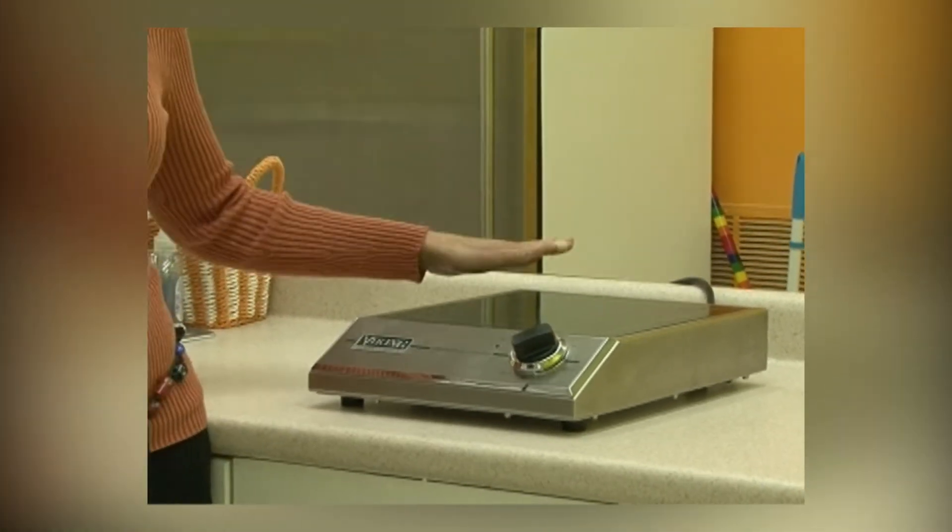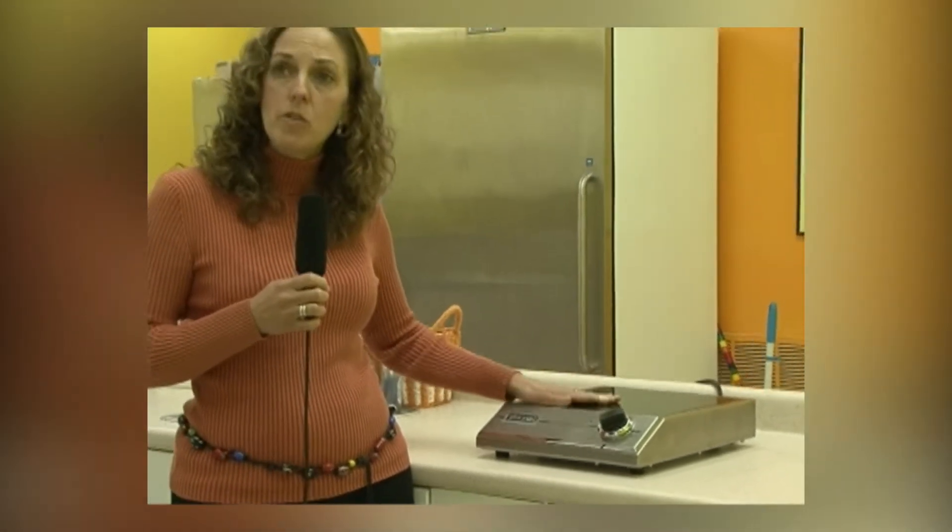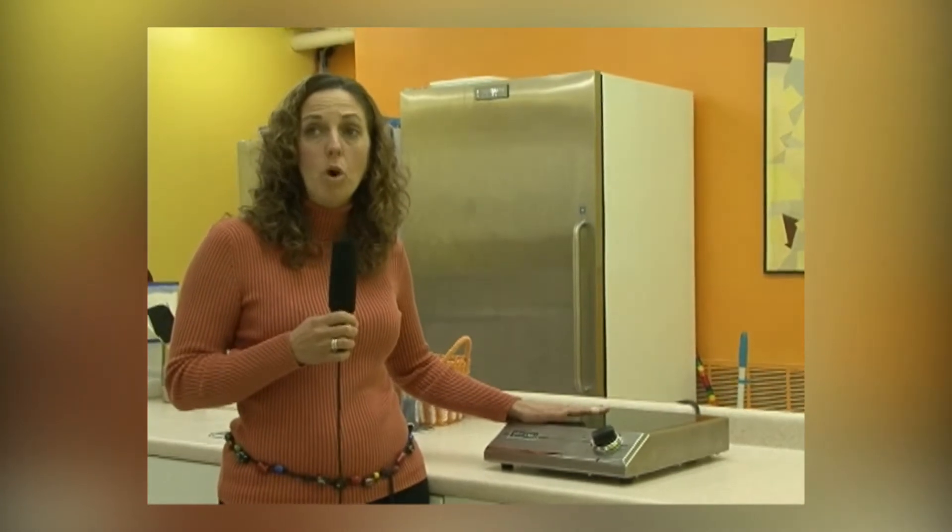We still have to take specialized precautions for that. But if somebody accidentally puts an apron here, or an oven mitt, or they leave a plastic spoon on here, it can't catch fire, nor can it even get warm.